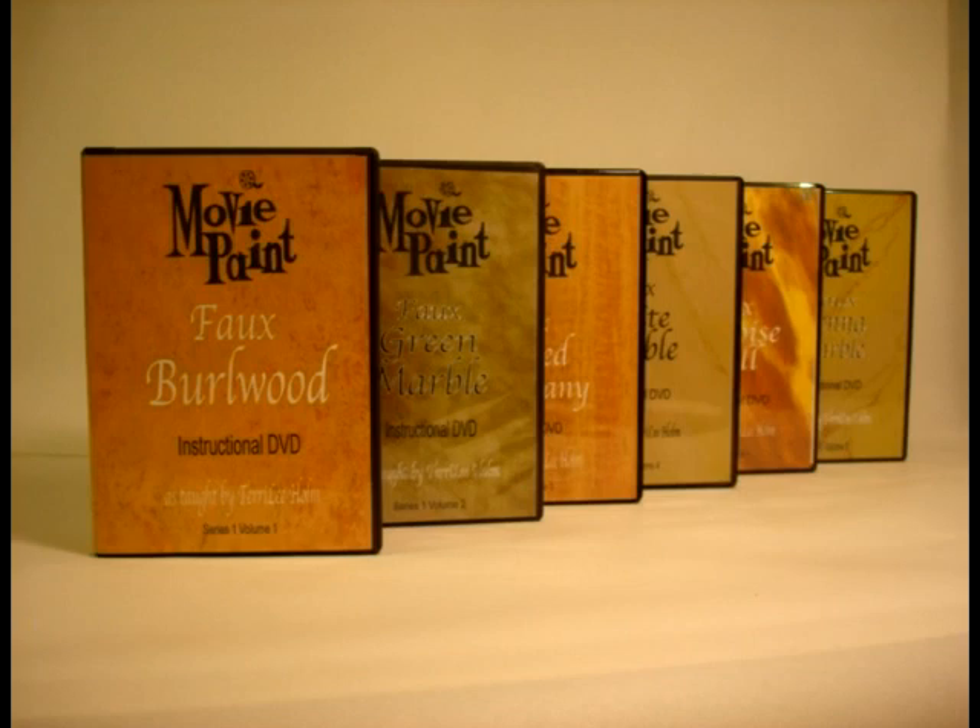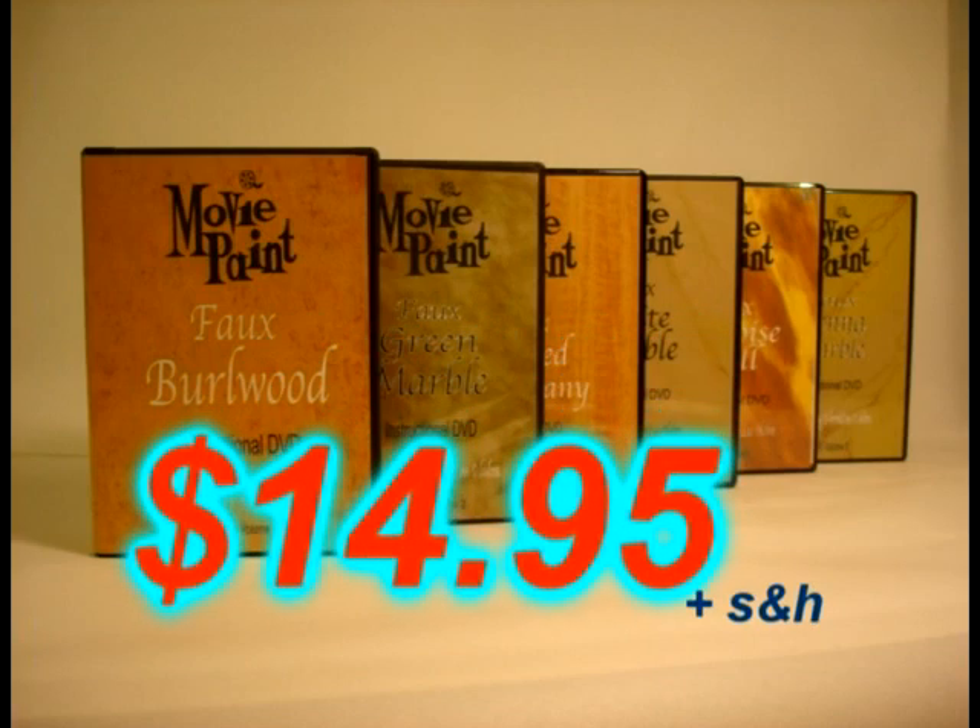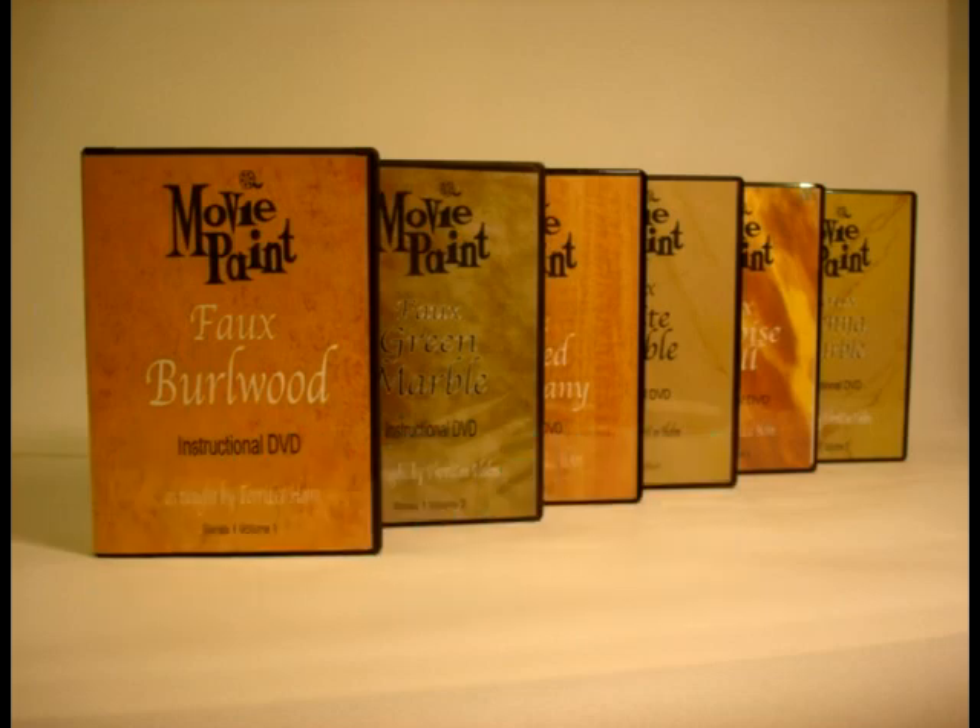Series 1 consists of 6 different wood grains and marbles. Each of these 6 comprehensive DVDs is only $14.95 plus shipping and handling. Order online at www.moviepaint.com.